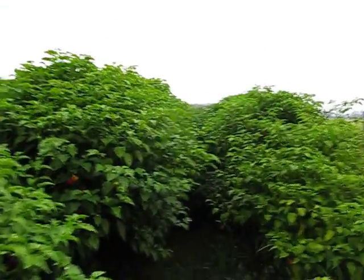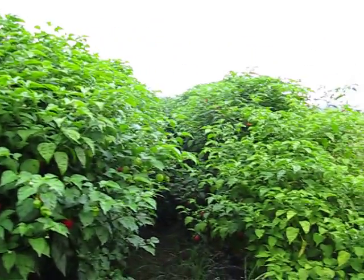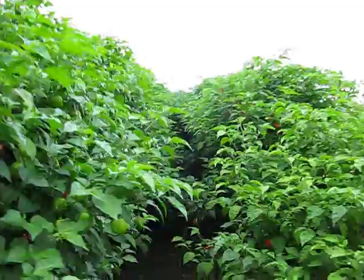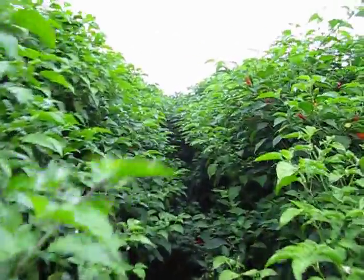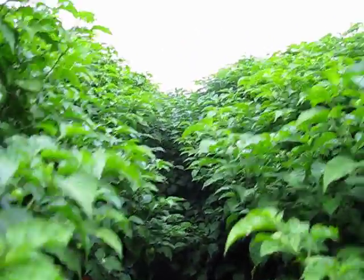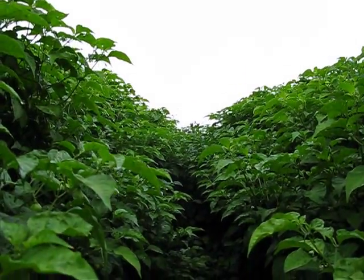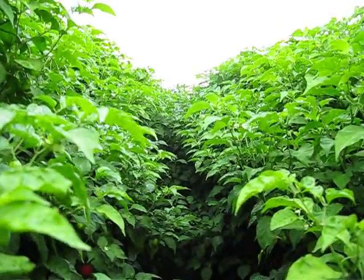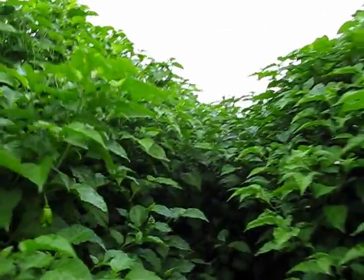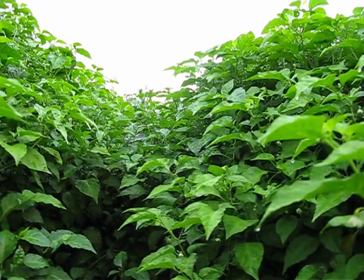I'm holding the camera at head height. These plants are well over seven feet tall. And they've still got three months to grow. I wouldn't doubt if they don't meet eight feet tall this year. They're huge and loaded with pods and buds.